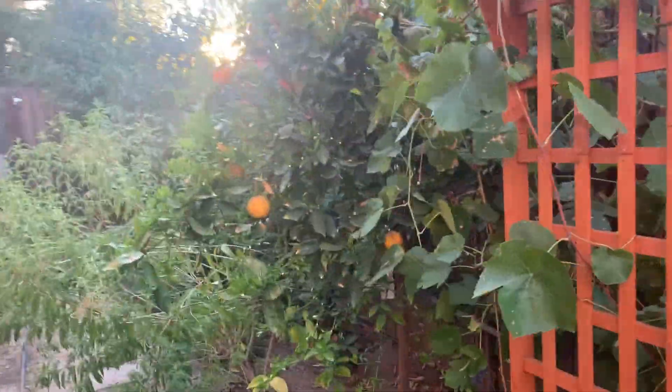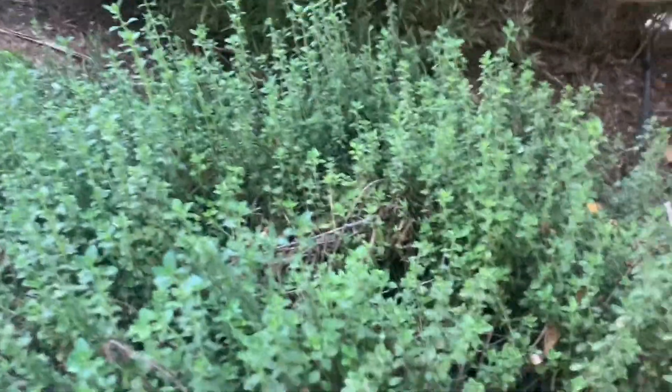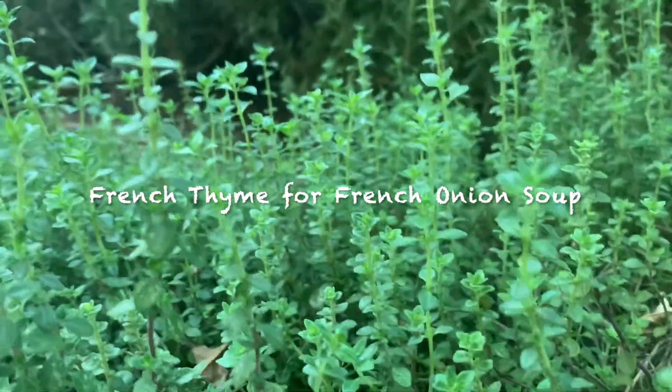We have a lot of onions that I need to cook, so I am harvesting some thyme for the French onion soup. Here's the thyme — this is our herb garden.